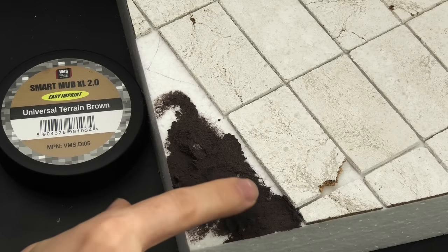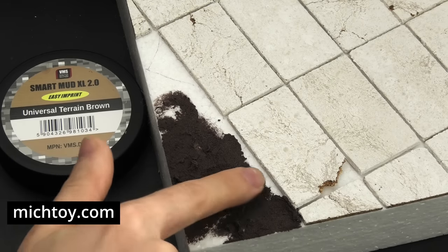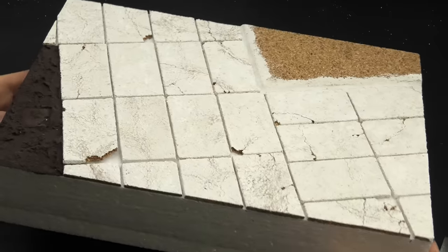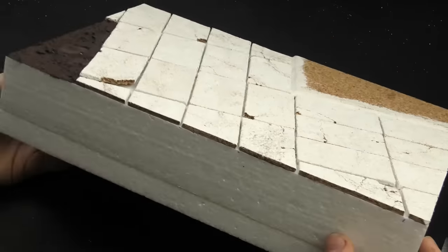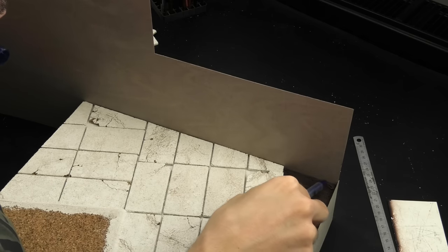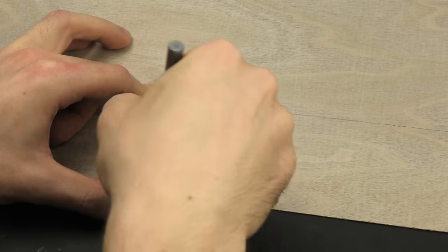From now on, you can buy VMS Smart Mat and anything else you might need through Michigan Toy Soldier Company with a discount using promo code MOFRIENDS2022. With the basic surface finished, we can finally make the scene really presentable by laminating the sides. As always, I'm relying on my favorite 0.4mm thick wooden veneer — it's a very sturdy material, but still pretty easy to cut.